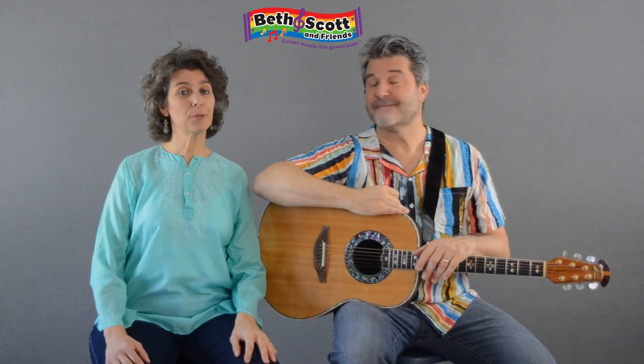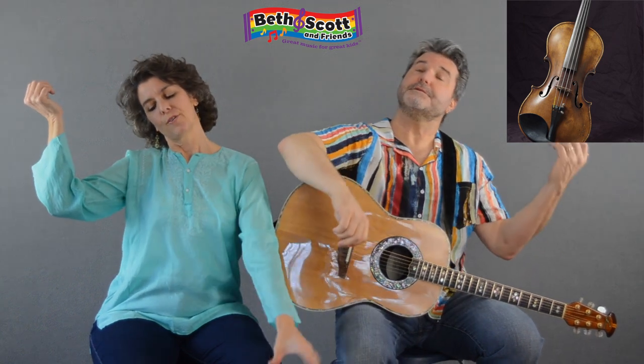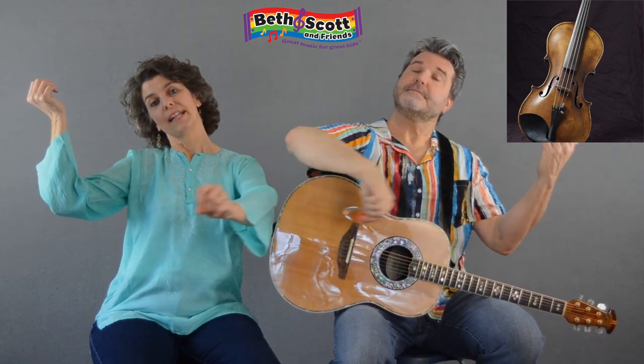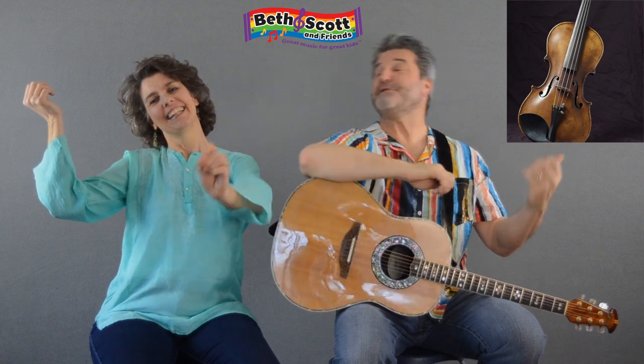Now the next one is a beautiful violin. Hold it in your hand, tuck it under your chin, grab your bow, and do lean, lean, lean. Oh, that's beautiful there.